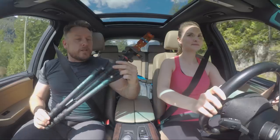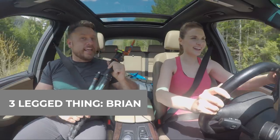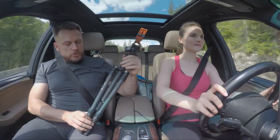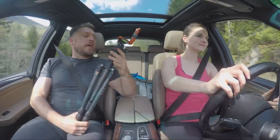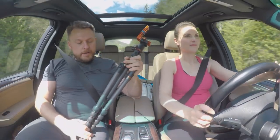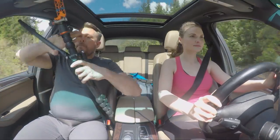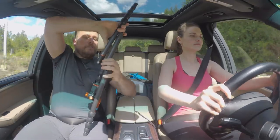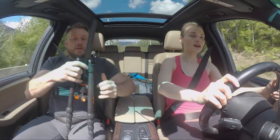This is my travel tripod — this is a three-legged thing Brian. Three-legged thing have clearly got a bit more going on with their marketing department. I'm not sure why it's called a Brian, but I'd rather that than a serial number. The reason why I like this one is it's very, very small. If I pack it down, this is how small it gets and it'll fit in your suitcase. That's a great selling point if you're going to be travelling with it.